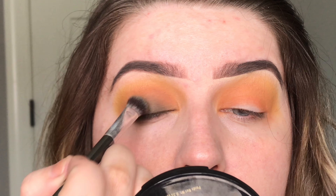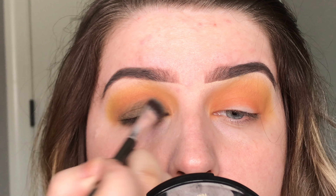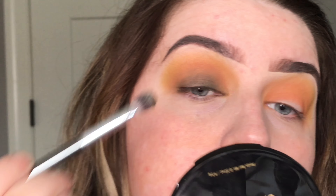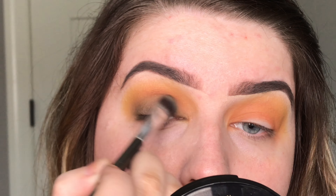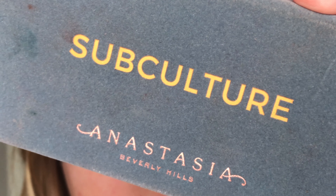Next, just to deepen it up, I'm going to use this burnt bright pumpkin orange shade. Go right below it with a smaller blending brush in my crease. Don't go too far up because you don't want to hide all the mustard shade.